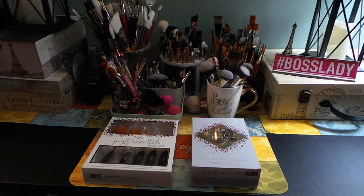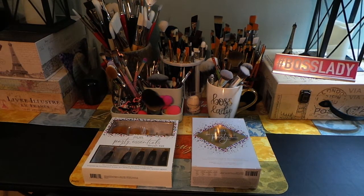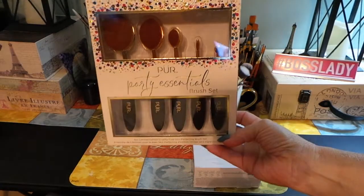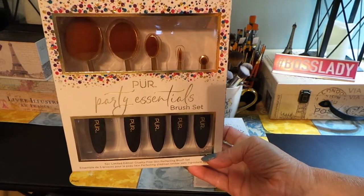We're going to get started today with a haul that I have from Pure Cosmetics. I bought this pre-Black Friday when they were running a buy one, get one free sale.